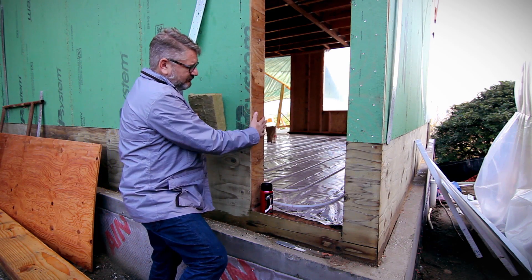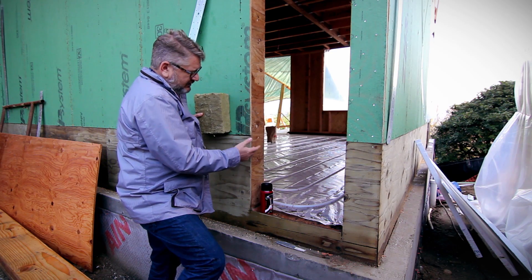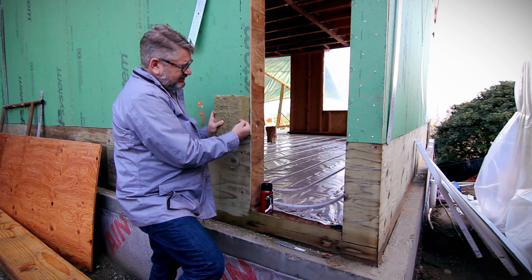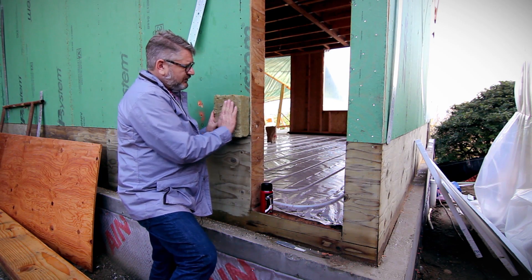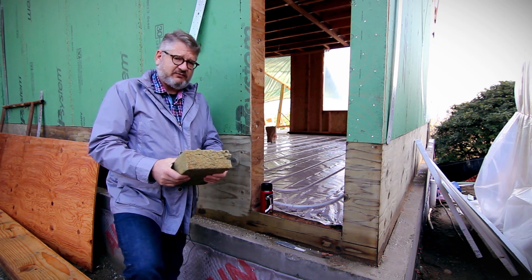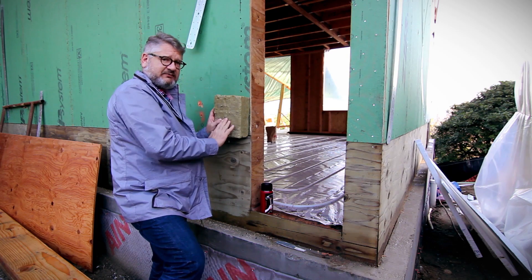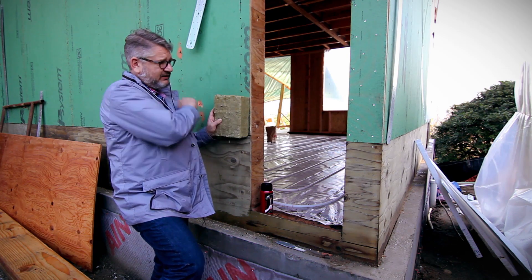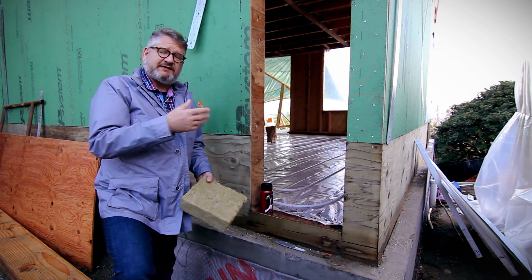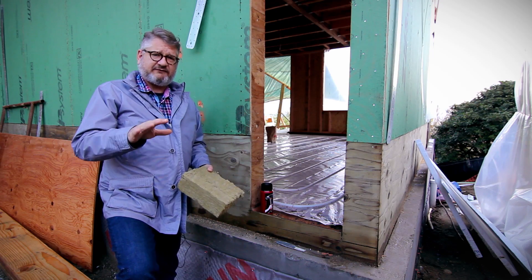This rough opening will at some point have a window buck — we'll probably come back to this exact same spot and film another segment. The window buck will transition past the thickness of this insulation and our rain screen thickness. The rain screen will be a 1x4 nailed to the outside of this. This material is dense enough that we don't worry about differential deflection on the face of the rain screen bats, so we can get a really nice flat plane to put up all kinds of different sidings, even ones sensitive to the underlayment being completely flat, such as metal.